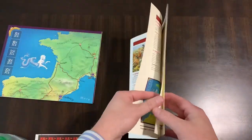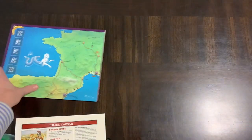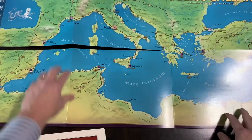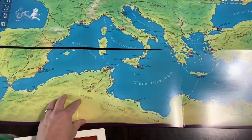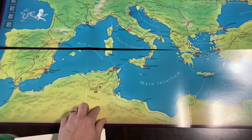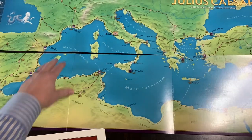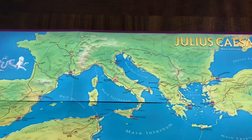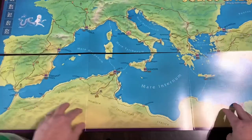Seven pages of rules — this is not super complex, and if you've played one of their block games you'll know how to get into this. Let's look at the map. These fold out — it's interesting in that they're split down the middle but all still connected. It's a point-to-point type map; you'll put the blocks on and move them to different areas. You can see Rome in the middle, and there's your turn track over here.